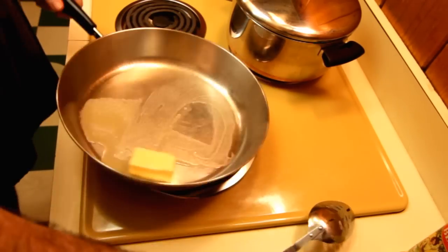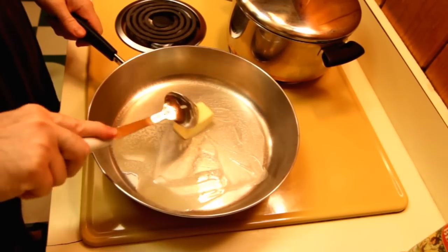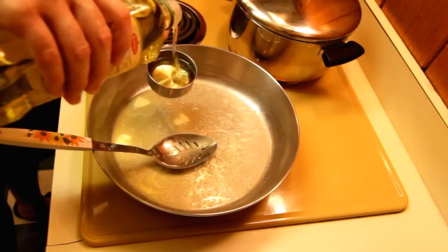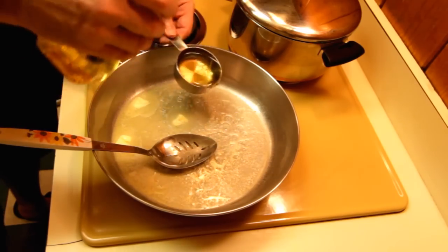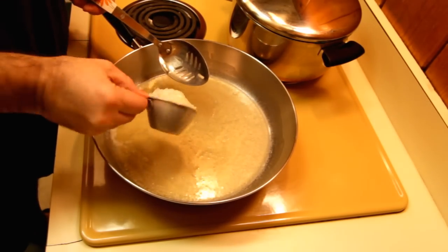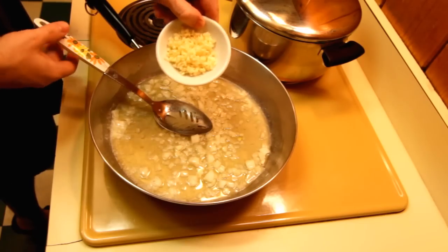Then heat up a skillet on medium heat. We're going to melt a half a stick of butter, then add one half cup of olive oil. Let that heat up, then throw in some chopped onions and a little bit of garlic.